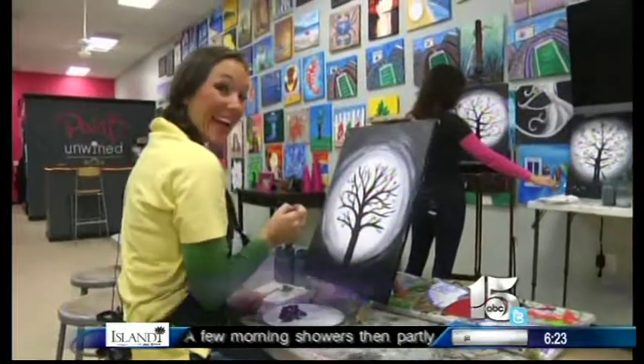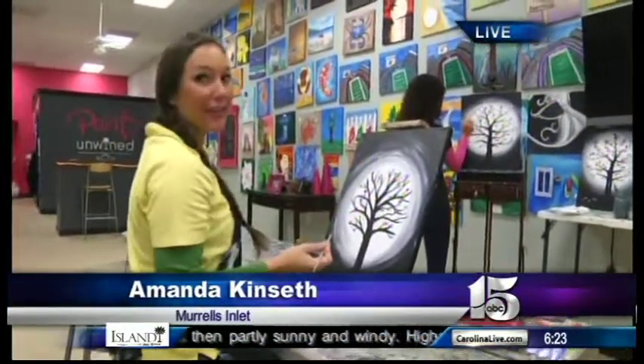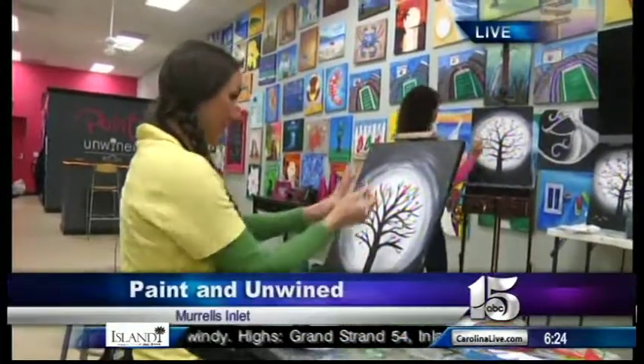WPDE News Channel 15's Amanda Kinseth is live at Paint and Unwind in Murrell's Inlet already making her husband a Valentine's gift. It's fun and now she totally has a gift for Valentine's Day. People can come out and do this tree of love on Tuesday or on Saturday.